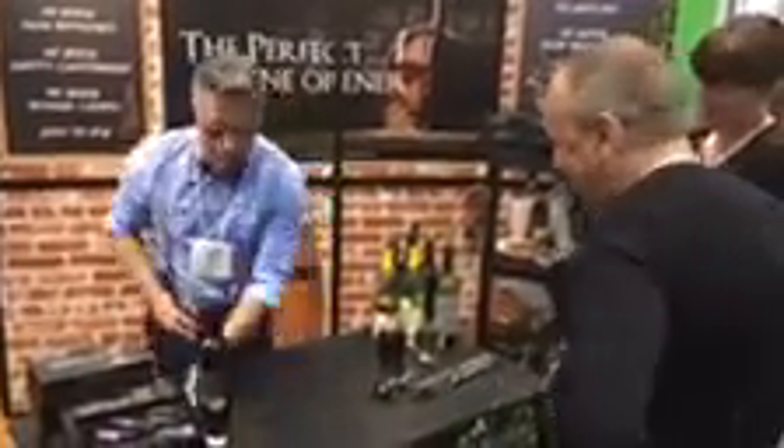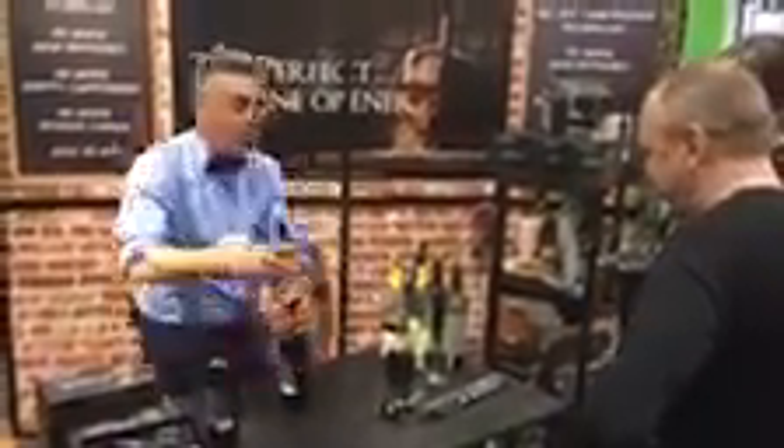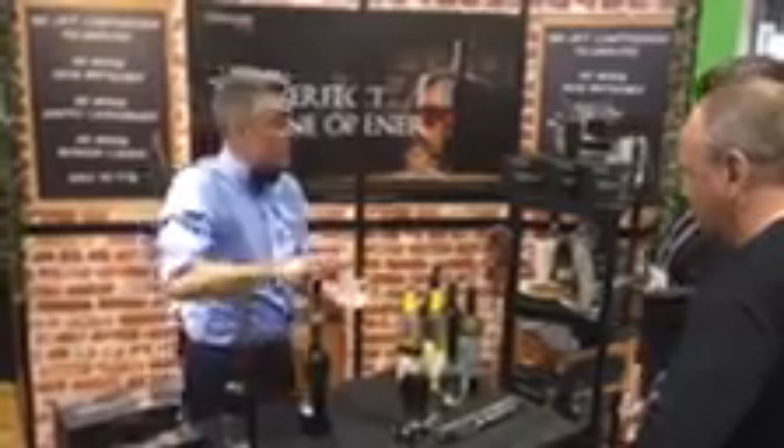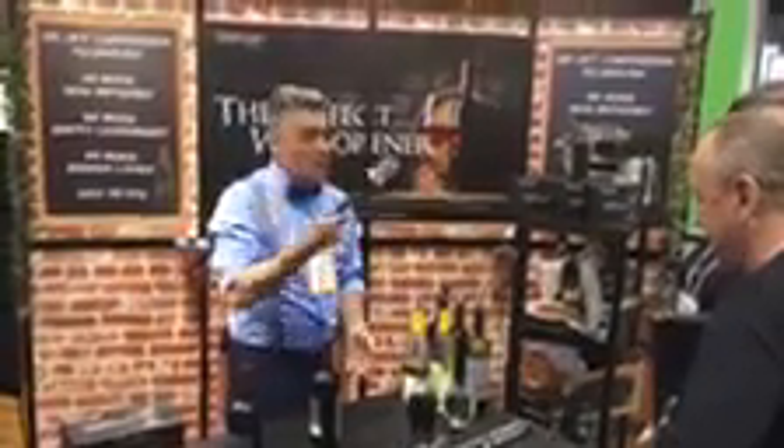Grab it by the ring and the wings and the cork slides right up. But if anybody in your family has trouble opening wine, no more pulling and twisting — arthritis, bursitis, all of that. All we're doing is putting air into the bottle. One-handed, left-handed, right-handed — it makes no difference.